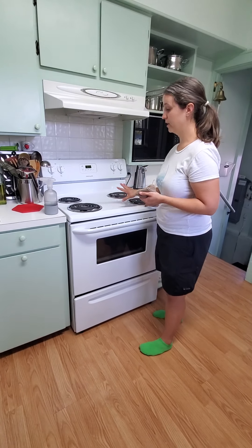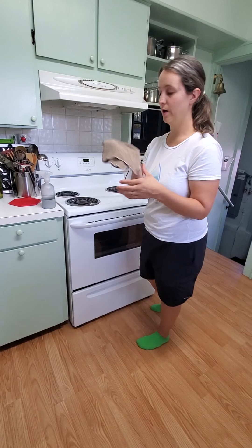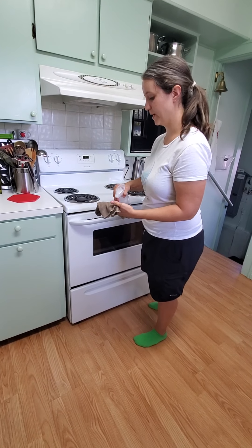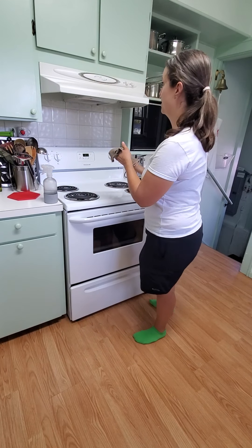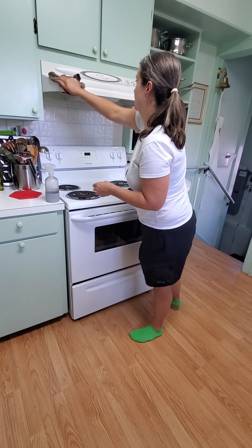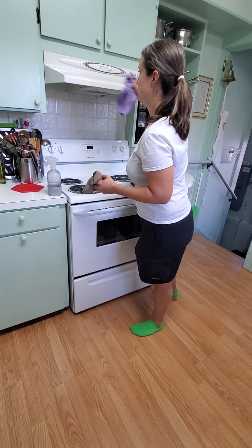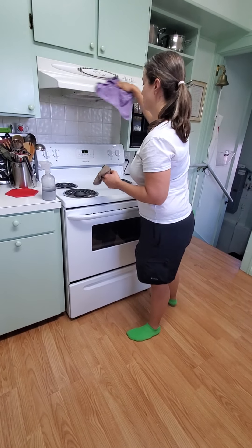Here's how we're going to clean a stove with burners. You're going to take your Envirocloth and spray some degreaser on it. You're always going to do the hood first. If they have a hood, if they have a microwave up above, then you will clean the microwave first, so you're not dripping stuff down.